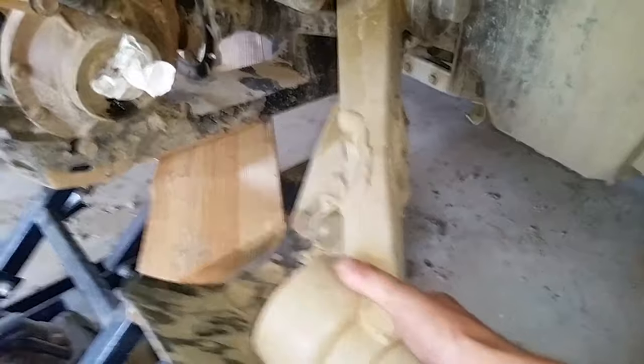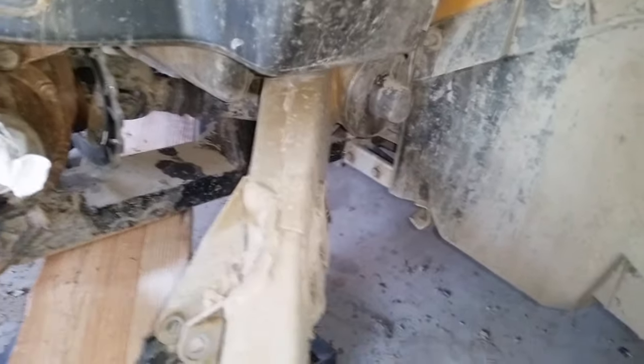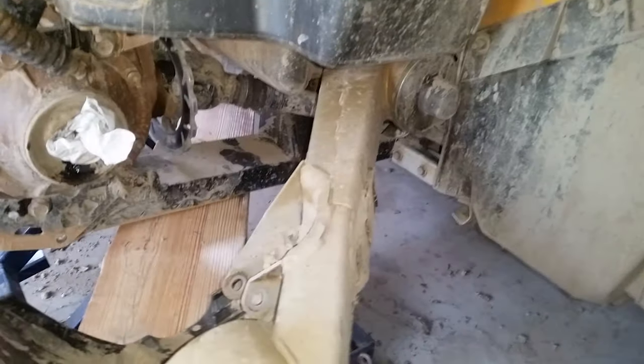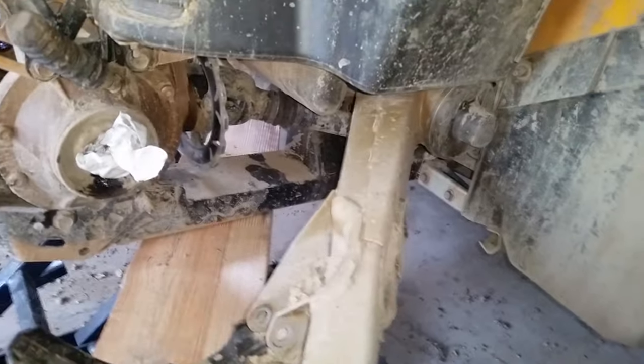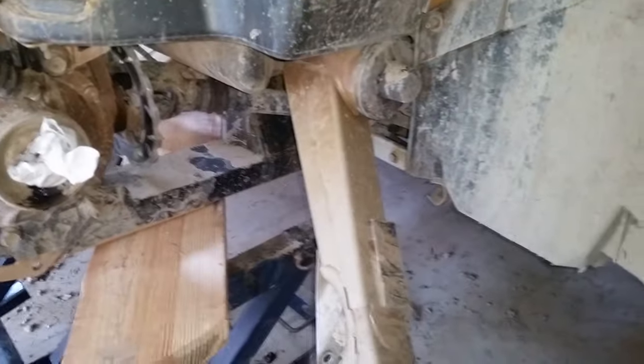If your trailing arm does this — it's flexing back and forth towards the differential and back towards me — that means that trailing arm bearing is bad. Mike, I'm going to need your tool.